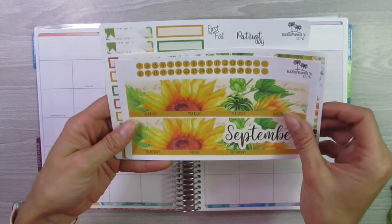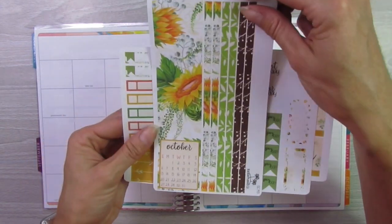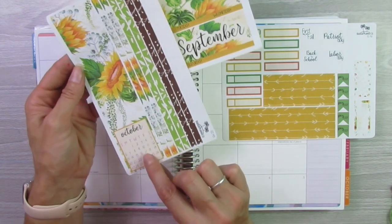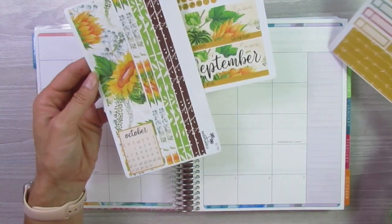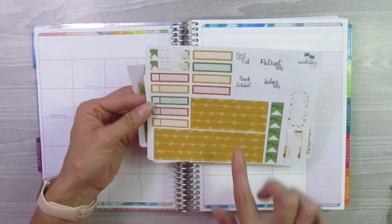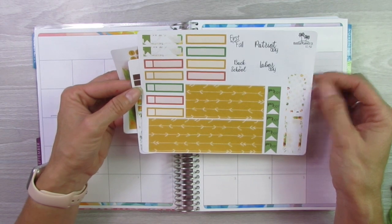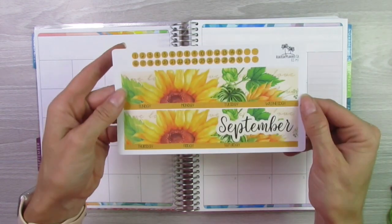So this is the kit — you have the two-piece header, all the numbers, some thin washi. And then this goes over here. I thought for a second she sent me the wrong one because it says October, but this is the month-ahead view, so it goes over here on the notes column. Then you have some small washi, and then two thick washi pieces that will cover up those extra numbers. And then some appointment headers — Back to School, Labor Day, Pay Day. Some cute things here.